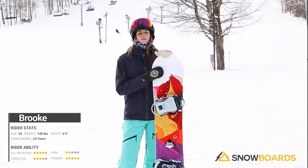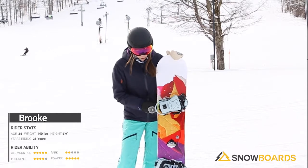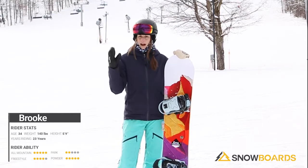It's a great board for any girl who's looking to kind of rip the whole mountain. It does have a little bit of Magnetraction here, so it's going to help hold an edge. You've got more contact points along the edge, so it's going to help hold it at higher speeds.